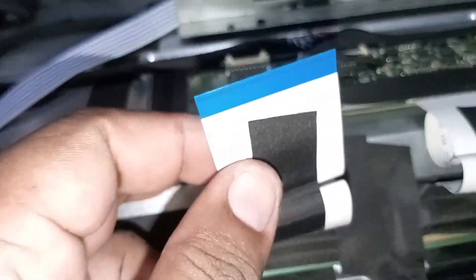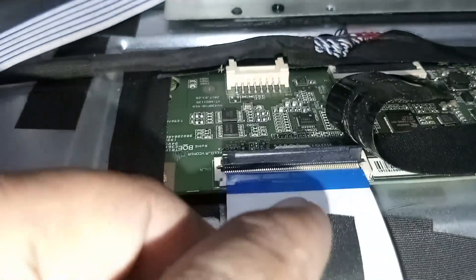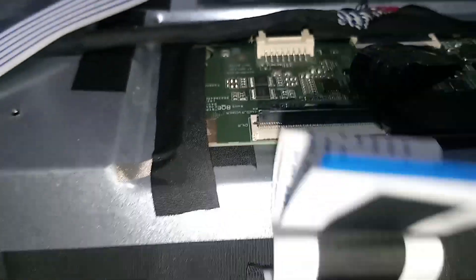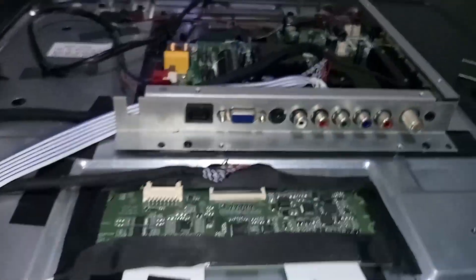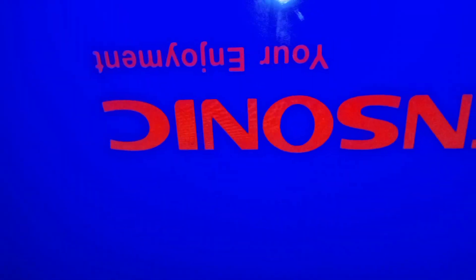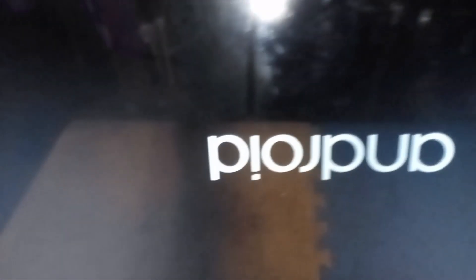Now let's put back the ribbon flex and try the TV. The screen has a picture now and it's full screen — no damage or problem, no hair lines, no vertical or horizontal lines and bars, no flicker. It's 100% good.